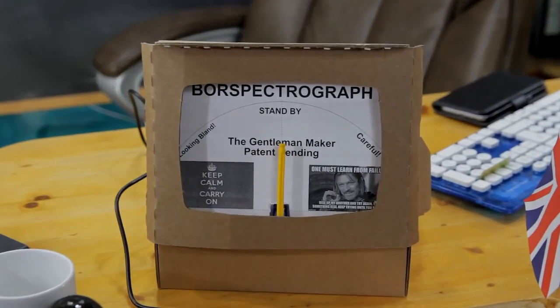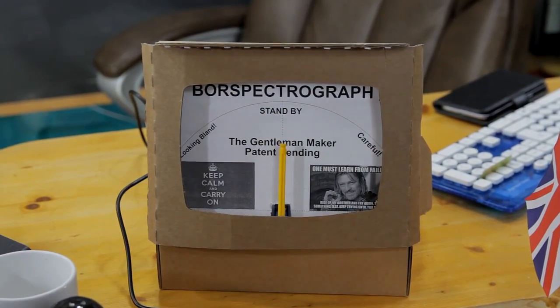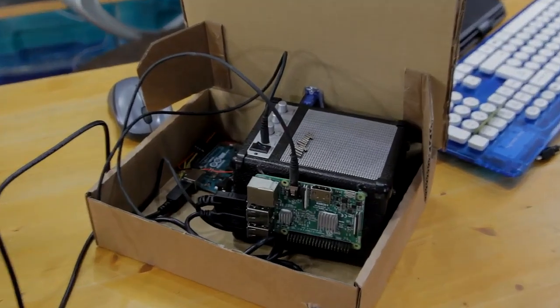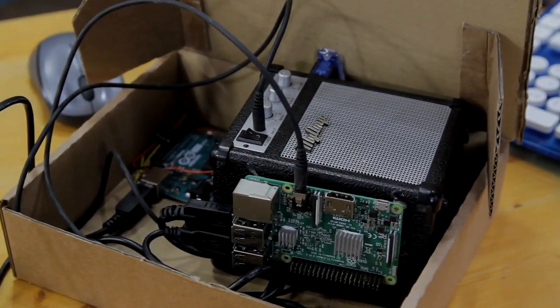Do you find that your life is just too exciting? Yes. Do you feel that you need to make your life a bit more boring? Yes. Well, introducing the Color Boringizer — with our Boris Spectrograph technology you can keep calm and carry on with our color system. Using a Raspberry Pi 3, a Nano, an Uno, and a speaker, you will now know if you are wearing boring colors.